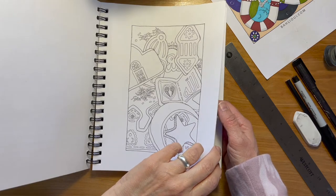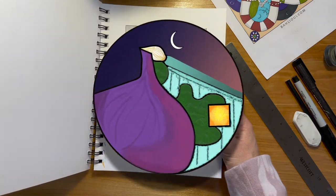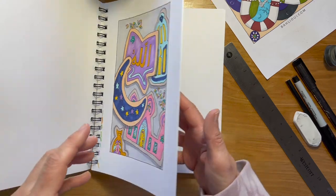As-salamu alaykum. In this video I'll be showing you a simple way to draw Ramadan sugar cookies. Welcome to Figge's Studio. My name is Bridget and here in the studio I share simple creative Dean-inspired art projects.